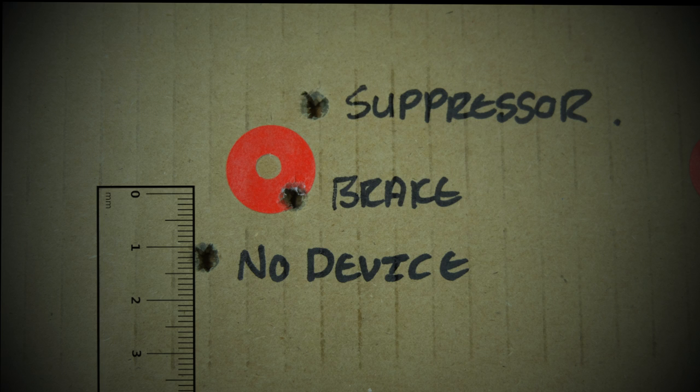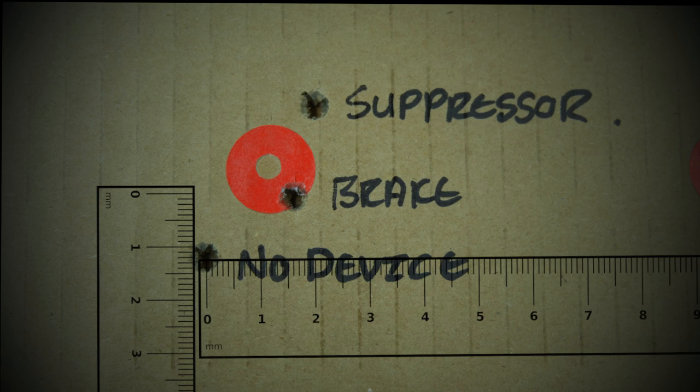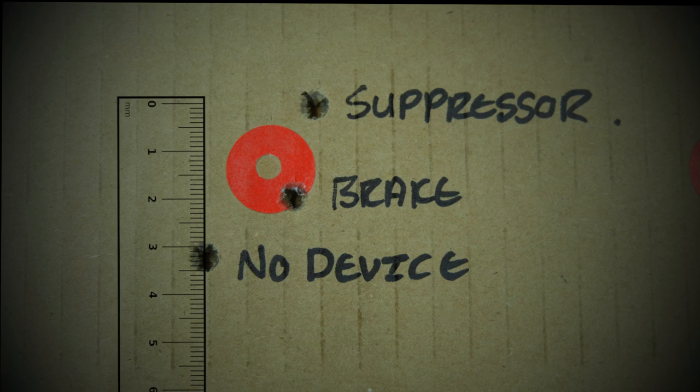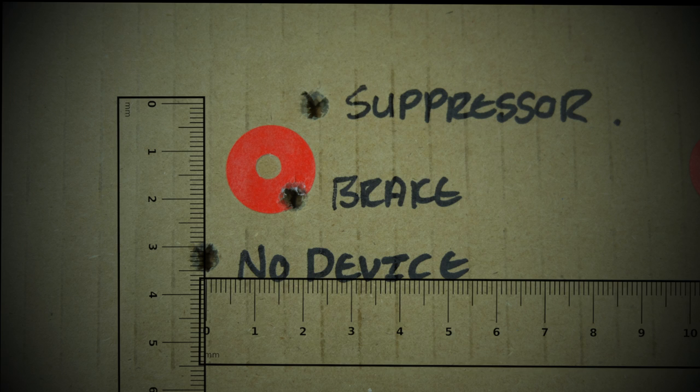With the muzzle brake, it printed 12.9 millimeters higher and 17.9 millimeters to the right of the previous shot without any muzzle device. With the suppressor, we printed 32.5 millimeters above and 23.2 millimeters to the right of the shot without any muzzle device.